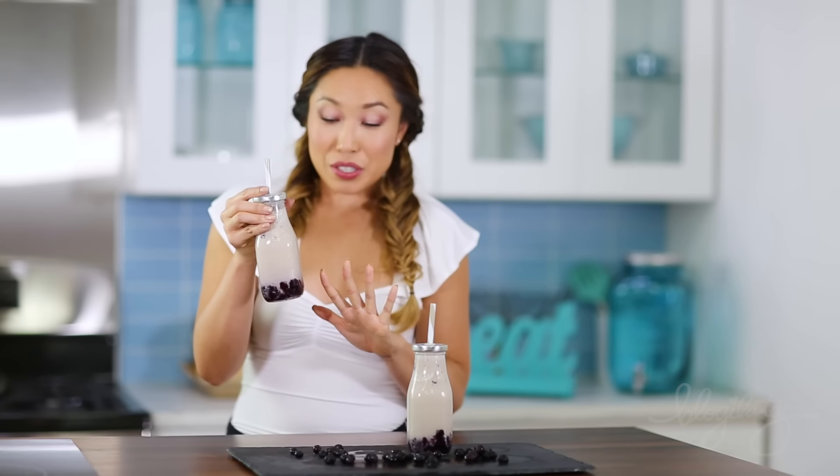Are you ready for a taste test? Let's check it out. The flavors come through so crazy in here. There's a lot of lavender — it tastes kind of like flowers, but in a good way.